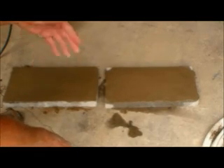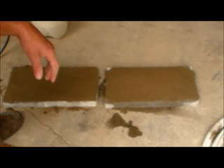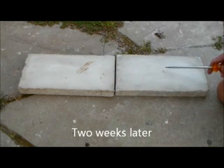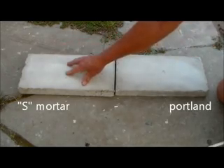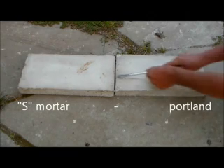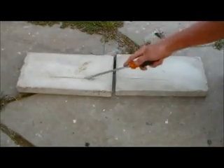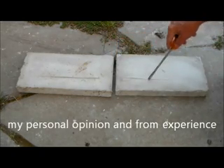In two weeks we're going to look at it again, because that's usually how long it takes cement to cure. It usually takes cement or concrete at least two weeks to really set up and dry. On this side we have the Portland, on this side we have the mortar. This is a screwdriver — we give it the screwdriver test. As you can see, the mortar scratches a lot deeper and a lot faster. The mortar is definitely weaker than the Portland.